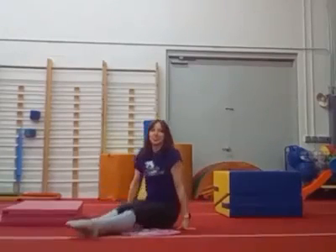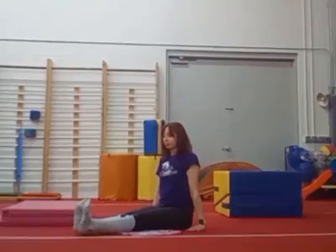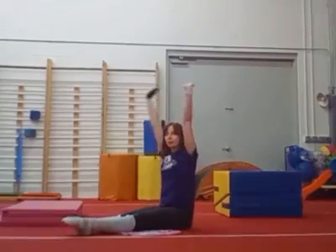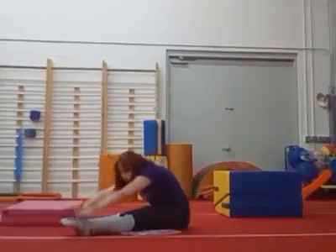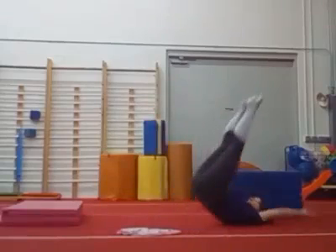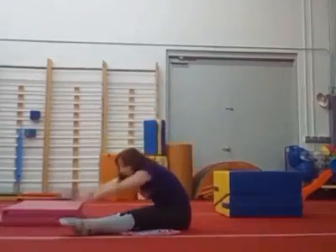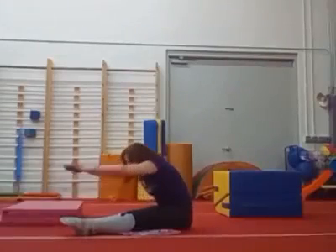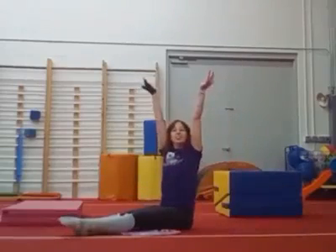Alright, put your legs in a pike. And flex your toes. Point your toes. Flex your toes. Point your toes. Reach up. And count — five, four, three, two, one. Blast off. Sit up. Ta-da. Do it again. Five, four, three, two, one. Blast off. And sit back up. Good job.